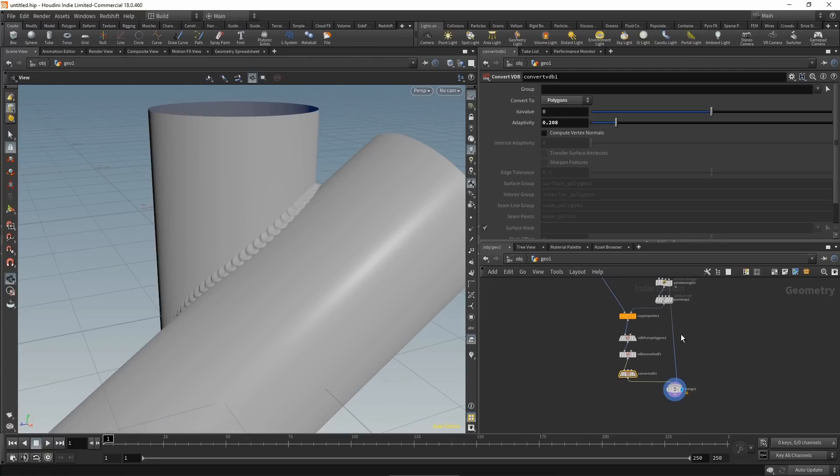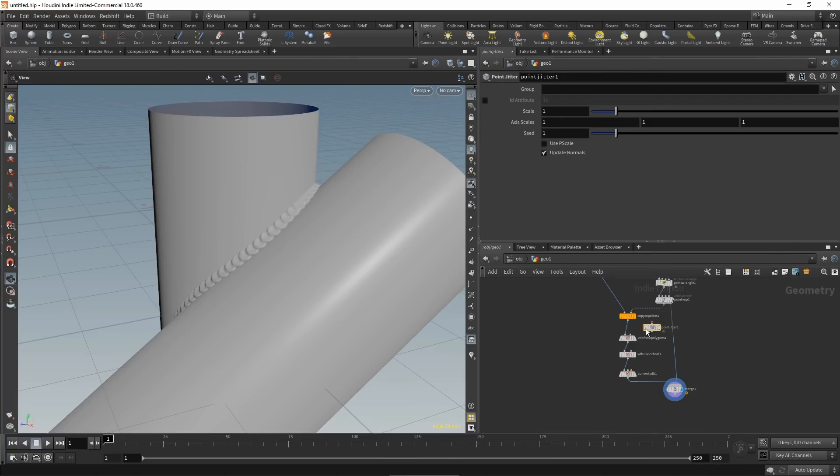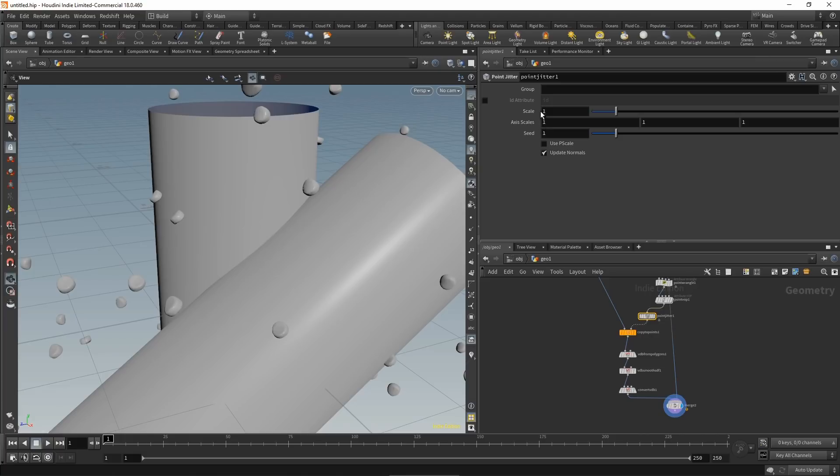One last thing: add a bit of randomness to make the weld beads look more natural. Search for a point jitter node and wire it in between the fuse node and the copy to points. Scale it down to something like 0.002 — this adds a small amount of positional randomness to each point, giving the weld a more natural look.